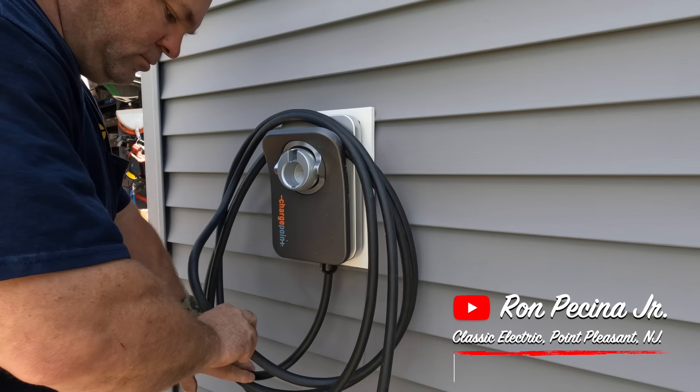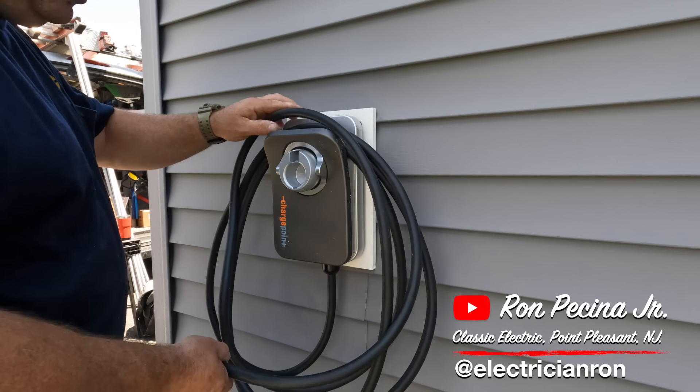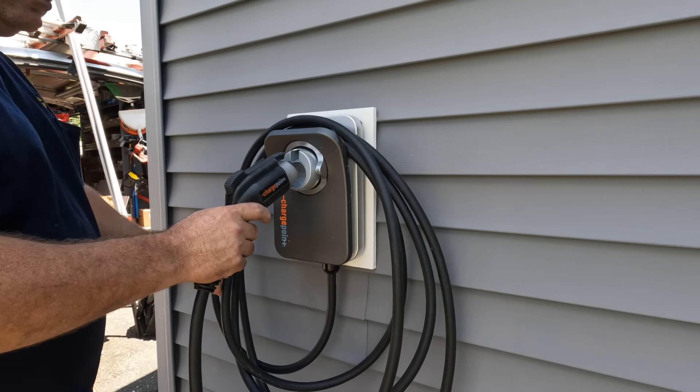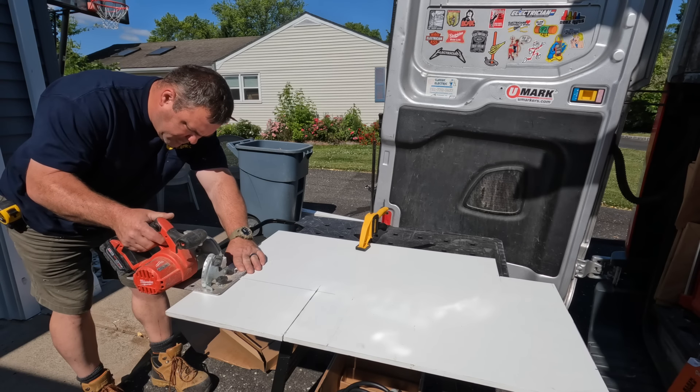Hey guys, welcome back to the channel. In today's video, I'll be installing this ChargePoint electric vehicle charger in Oceanport, New Jersey. This customer found me here on YouTube and asked me if I'd do his — it's right around the corner from where I've been working in Oceanport.